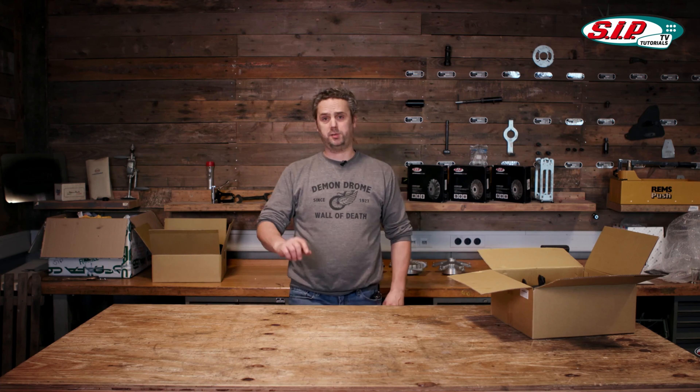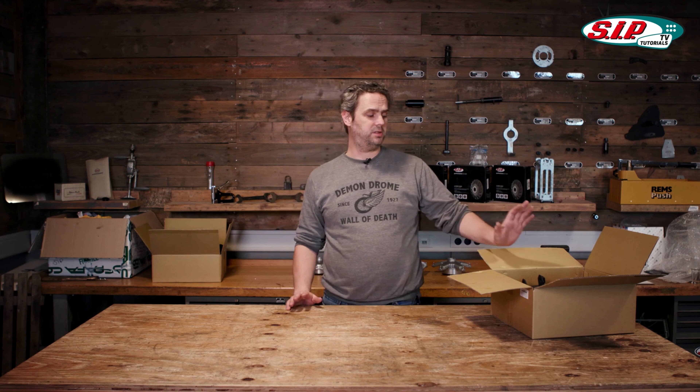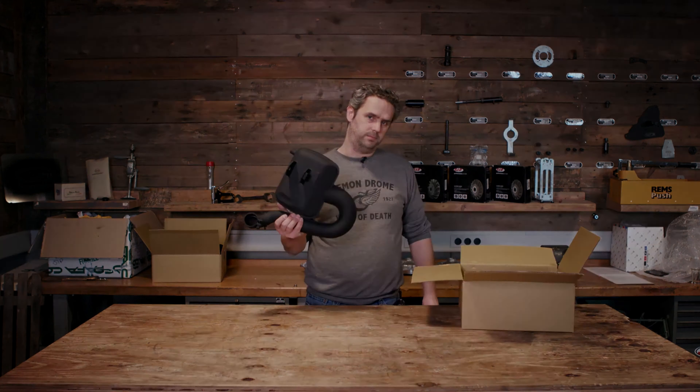Box exhaust systems have been enjoying increasing popularity for some years now. So I'd like to introduce to you today the Zip Road 3.0.